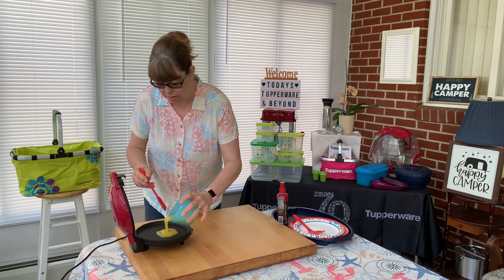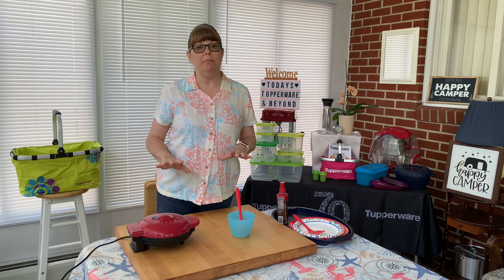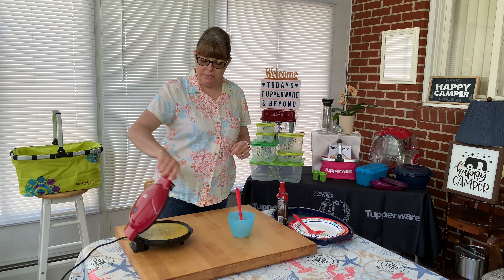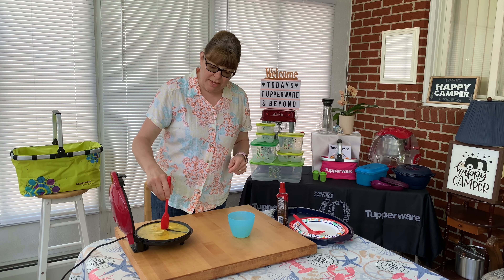Hey everyone! Welcome back to today's Tupperware and Beyond. I'm back today with my Dash 8-inch Express Griddle and I'm gonna make up some quick scrambled eggs. I already have it heated up, and if you want any information on this, check back on some of my other videos.